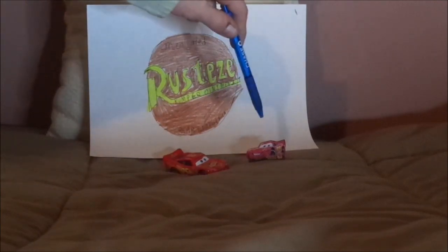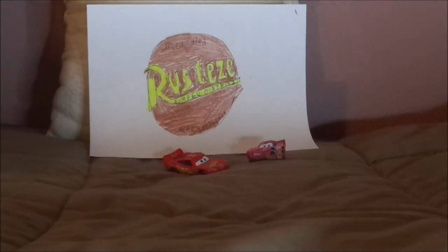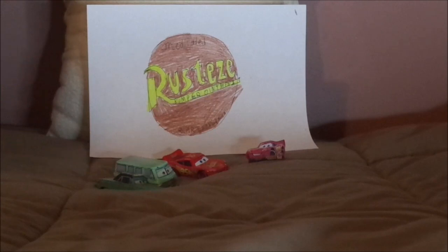I forgot to mention one thing: the sign itself was seen again in Cars 3, when Lightning McQueen was greeted by Rusty and Dusty after Lightning McQueen had won the Georgia Safety Horn 350 at Georgia Motor Speedway.